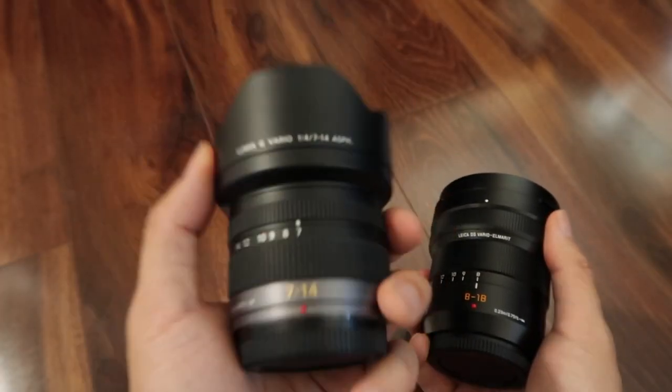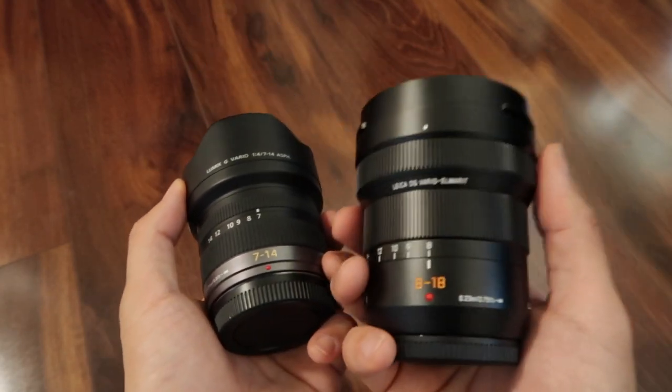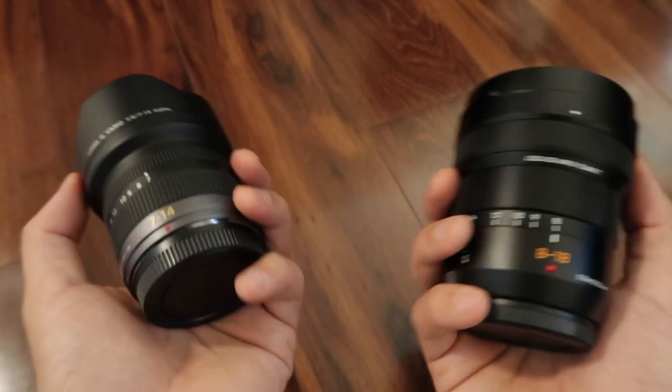I would say the 7-14mm is still a really good wide-angle lens. However, the 8-18mm is better.